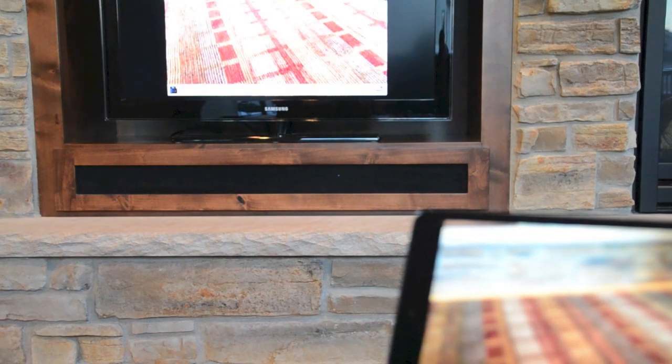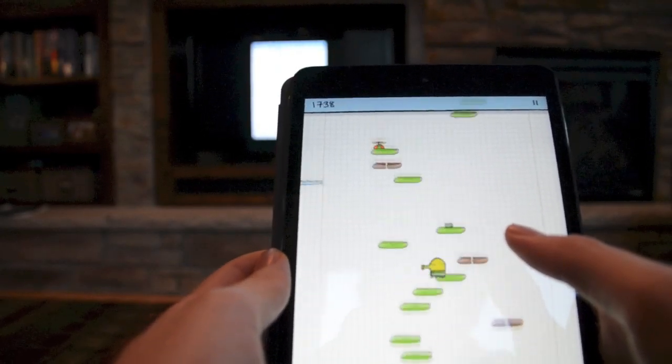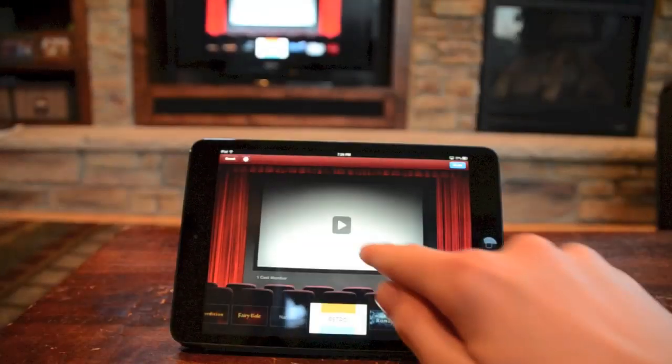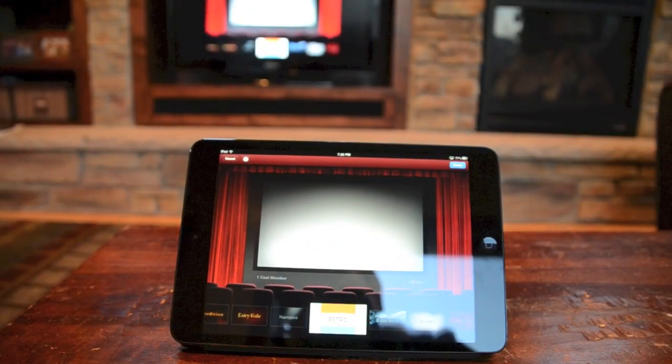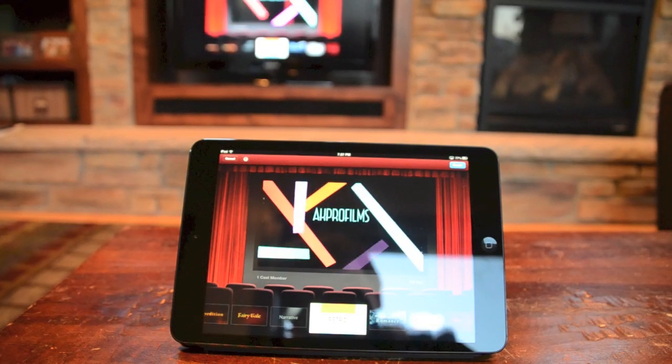When you have Apple mirroring set up, you can show things like the camera and display that on your TV, and you can show off games that are on your iDevice, and you can also show movies as well.